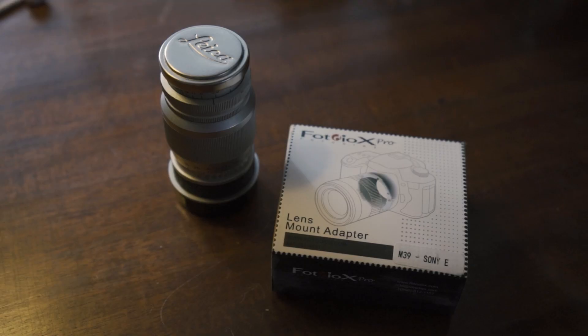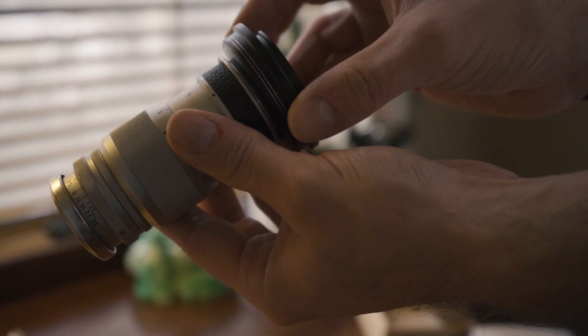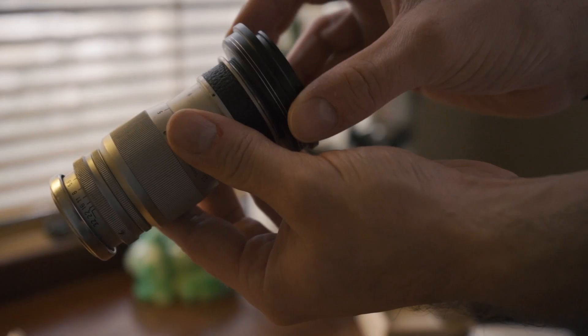I also bought an LTM to Sony E-mount adapter, so I can use this with my Sony a7 III for digital photography and also video and cinema work. Would I use this for video? Yeah, I think I would. It's got good enough contrast, it's sharp enough, and the aperture is clickless, which is nice. The focus pull is long and very, very smooth, so it's a good candidate if you're looking for a vintage cinema lens. You can get on that Jason Momoa grind and use old Leica lenses for your short films. I'm going to keep this lens on me all the time when I'm shooting film. If you guys are looking for a short telephoto lens for your LTM camera, or maybe for a digital camera for video, definitely check this one out — it's really good value, really good quality, and you get that Leica name.